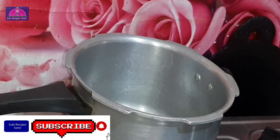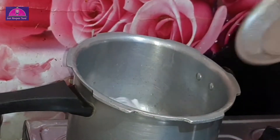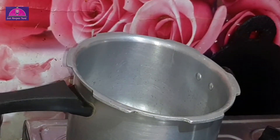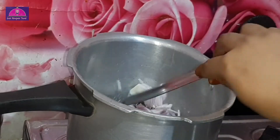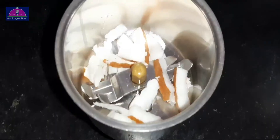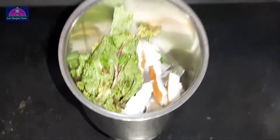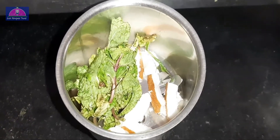You can add a pear. Add 2 spoons in the pan and cook until brown color. Then add a paste.